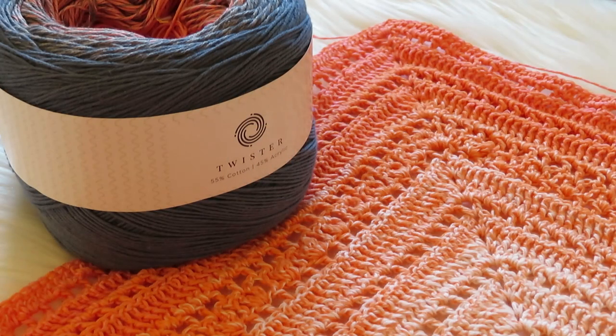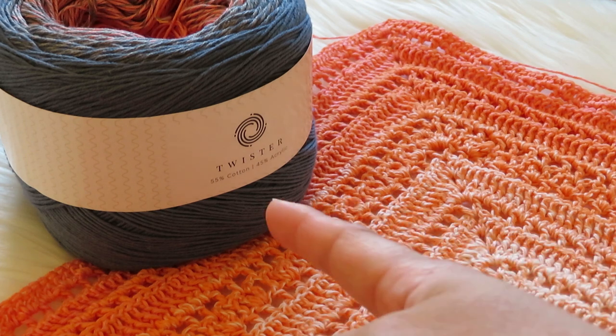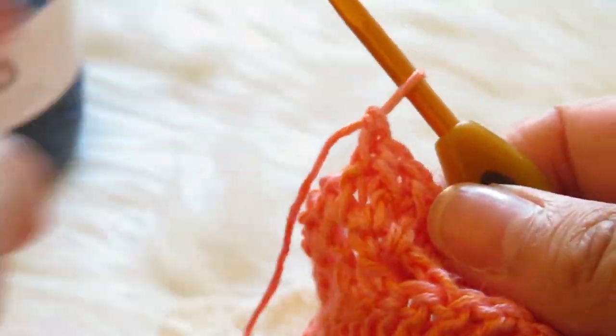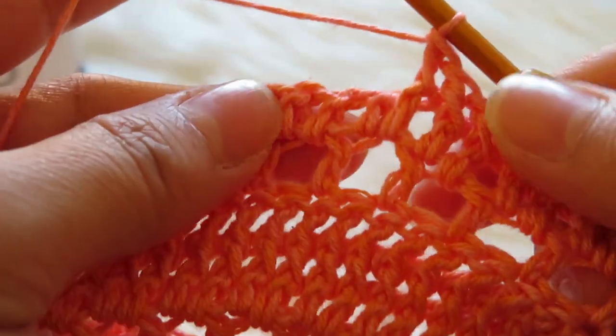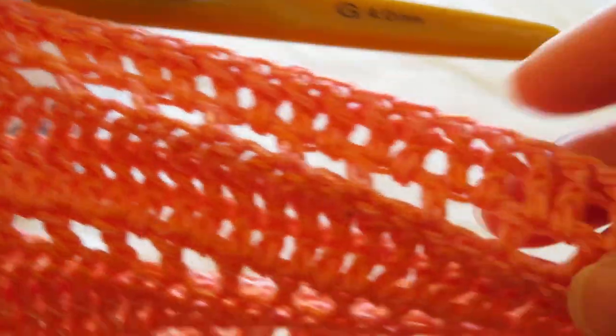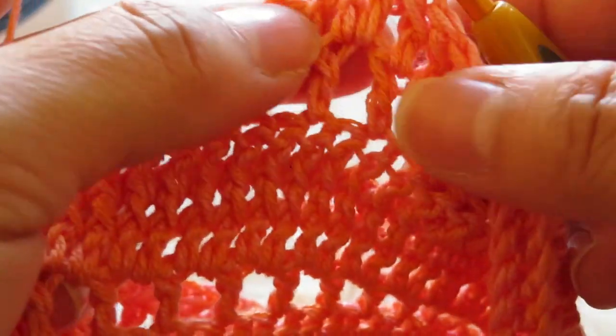Hi guys, welcome to my channel Creative Art. Today I am going to show you how to make the front post double crochet. This is the shell that I'm making — it is from Twister Hobby. I already started a lot of front post double crochet in this project, so let's get started.